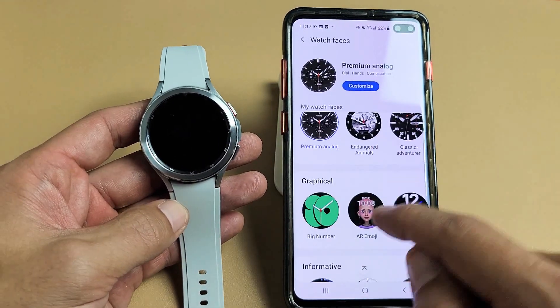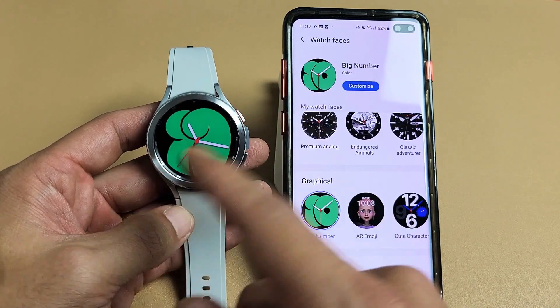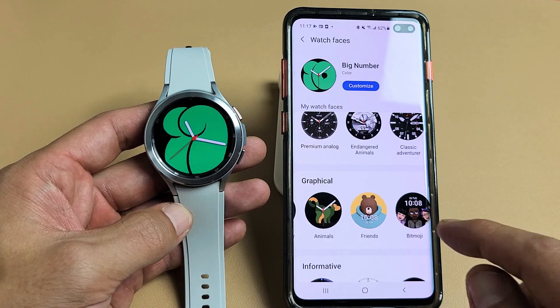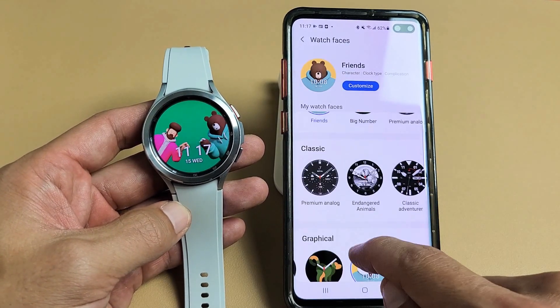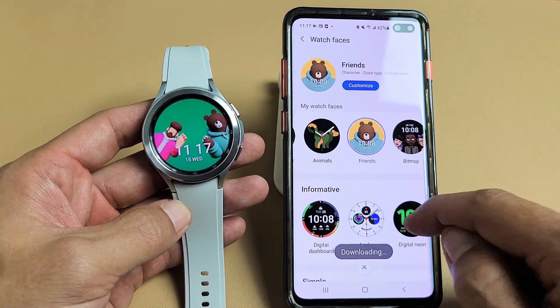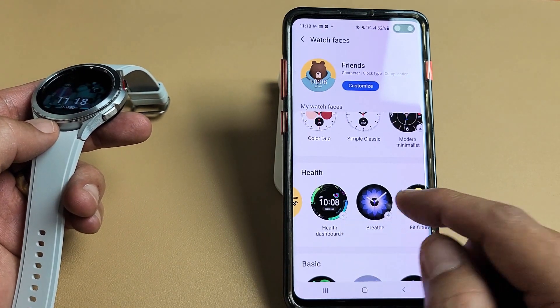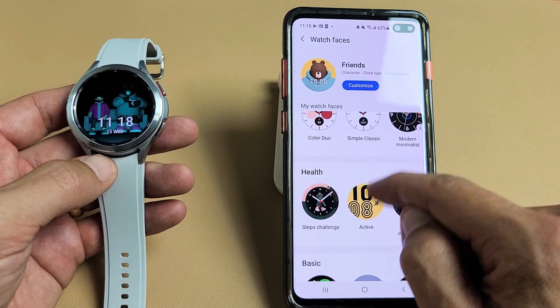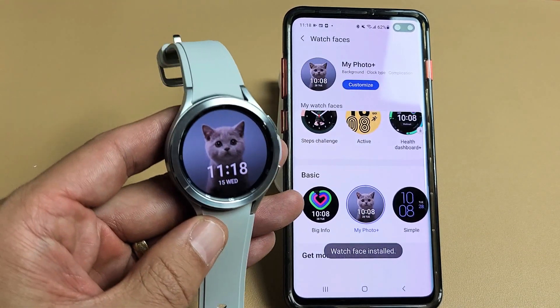Now, most of these are already preloaded. So if you tap it, it's just going to go ahead and sync right away. But some of them you have to download. I think some of these you will have to download. So I'm downloading these. Once these are downloaded, all I've got to do is tap it and it's going to go ahead and show up right away.